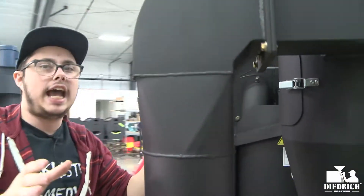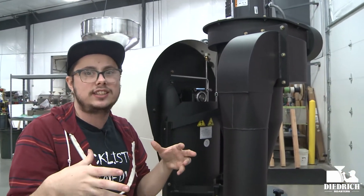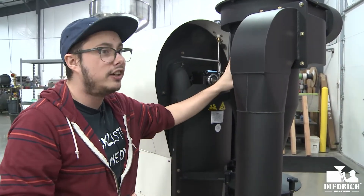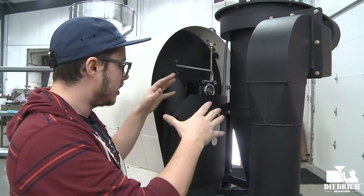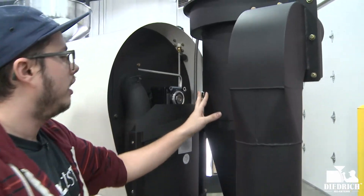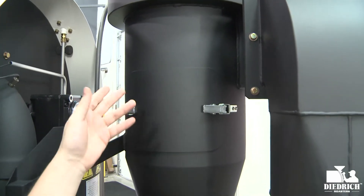What's great about it being attached to the actual roaster is it definitely saves space. So if you're trying to get a tight fit into your coffee shop and you need a cyclone — maybe because you're going to have an afterburner — it's great that this can be attached and save a little bit of space for you. And right here you have another access door for cleaning and maintenance.